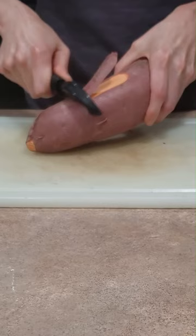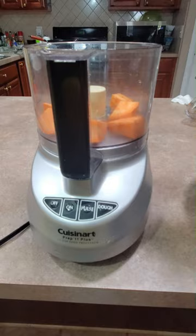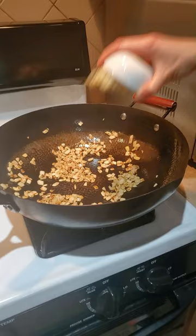All you have to do is peel them, cut them into cubes, then pulse them a few times in your food processor until they become about the consistency of rice. They go really well with diced onions and garlic. Just cook on medium-high heat until they're soft but still have a light crunch to them.